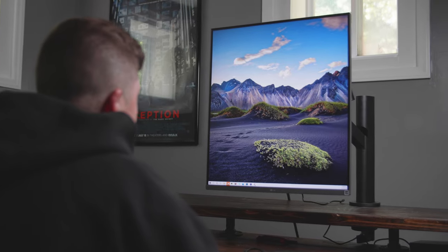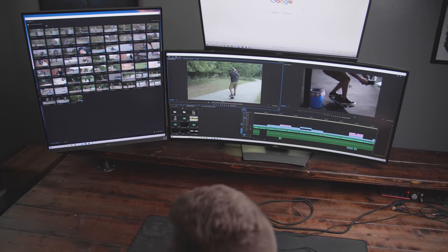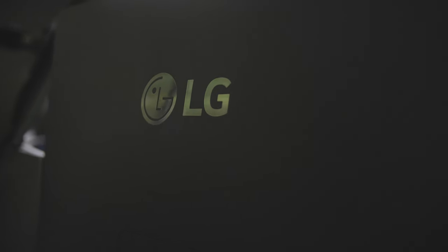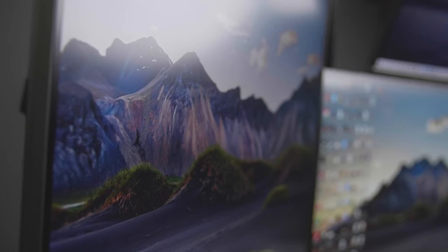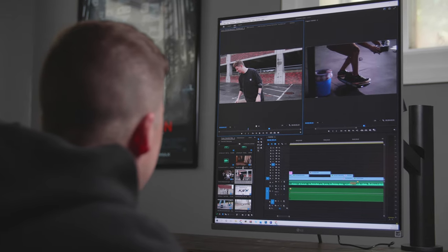What's up guys, Matt here with TomorrowsFilmmakers.com. I want to talk about a new piece of equipment I've really enjoyed using over the last few weeks — the new 16 by 18 Dual-Up Monitor by LG. LG was generous in sending us a few of these monitors to try out for ourselves. They haven't told us to say anything, and we're not getting an affiliate commission if you buy one.